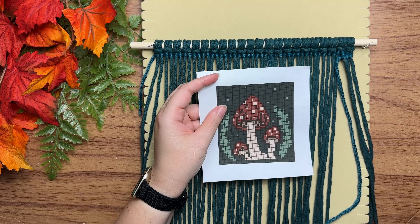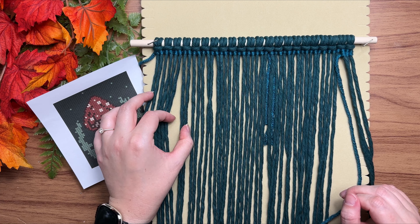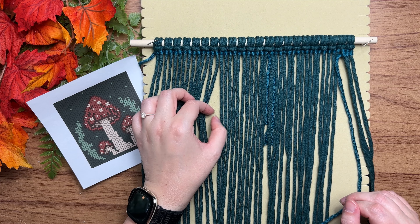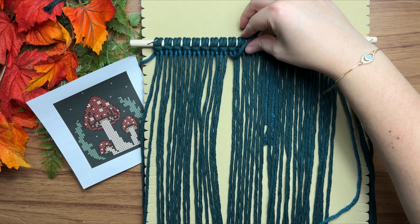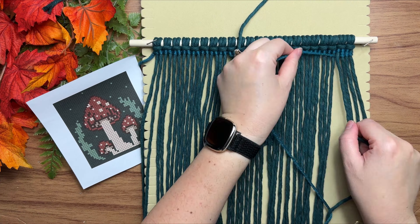Looking at our pattern, you can see that we do switch out a color on this row. What I like to do is count out where that color is going to be and then lift up the cord where the color change will happen — that way I can continue tying my knots without having to worry about it.